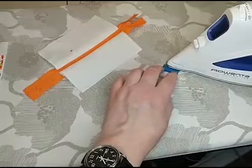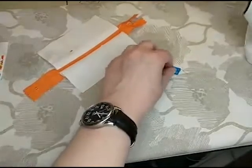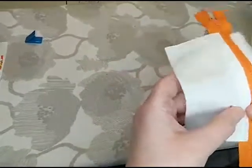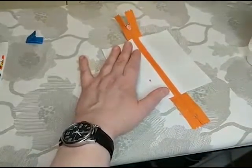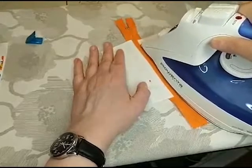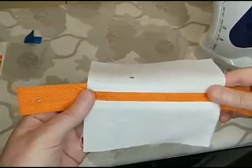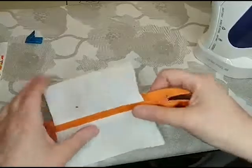I'm going to press this first — I'm just folding it in half. Got it pressed. And then we're going to lay these as flat as possible. Oh, I've got orange on my white fabric — I'm not going to worry about it. So now I've got those pressed.